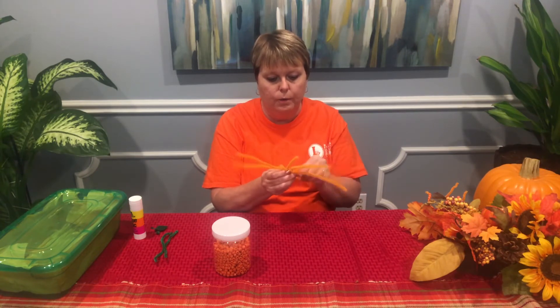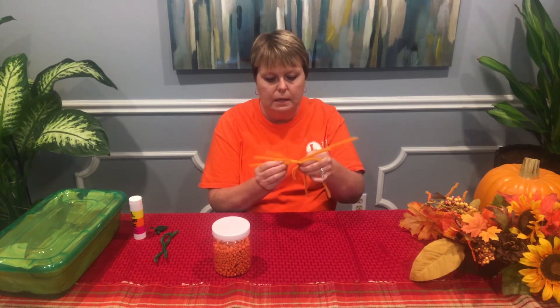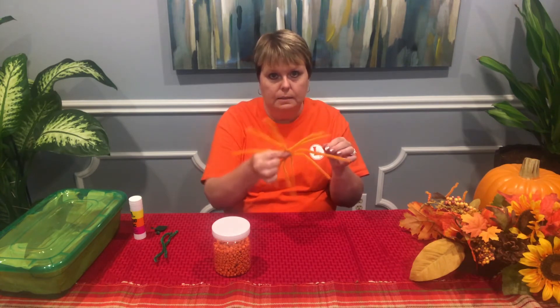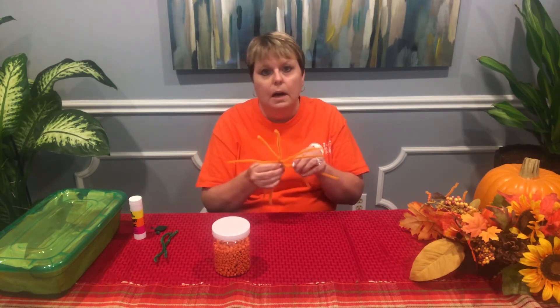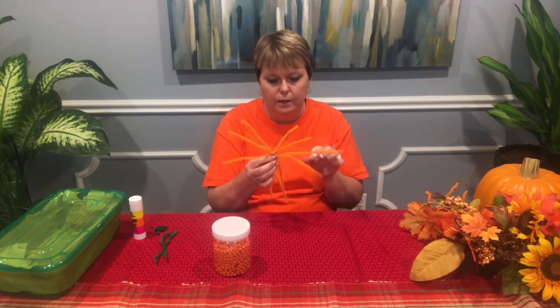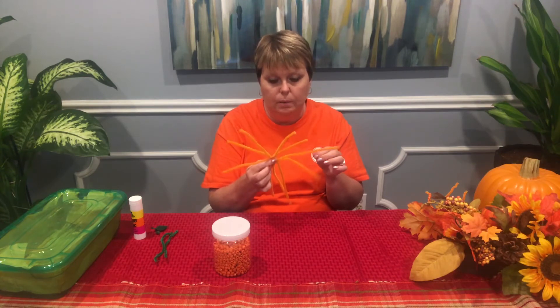This way, when you're threading on your pony beads, it makes it a lot easier. It'll be like this. I know you don't want to sit here and watch me string every pony bead because there's over a hundred pony beads that will need to go on here.